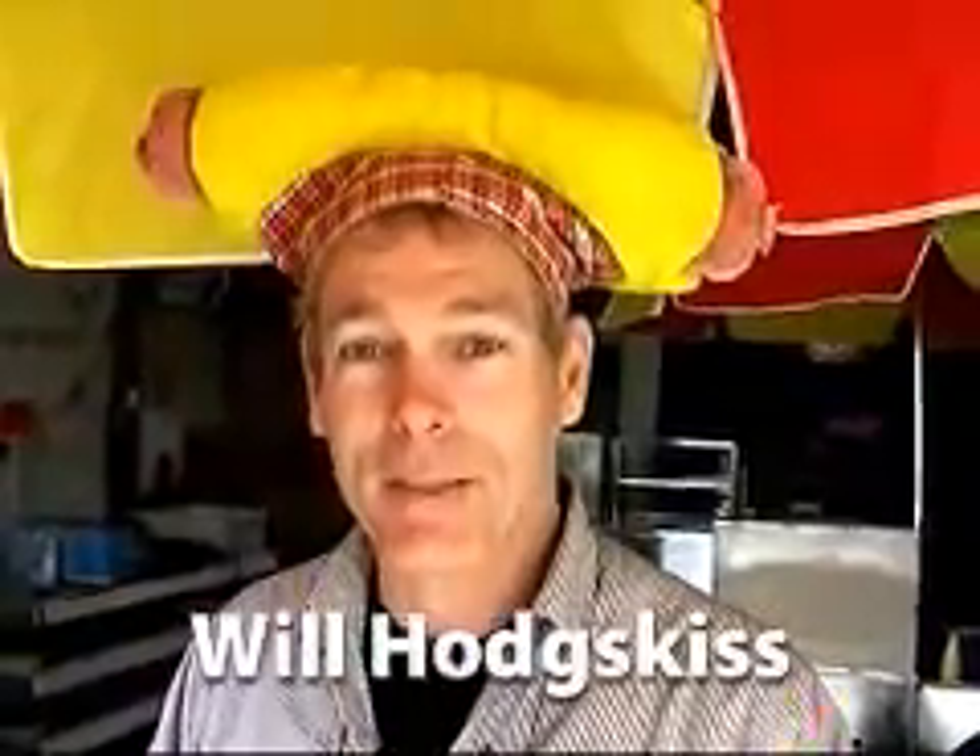Hi, I'm Will Hodgkiss, the president and top dog of Willie Dog Hot Dog Cart Manufacturing. Let me show you some of my carts. Come on with me.